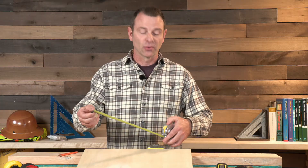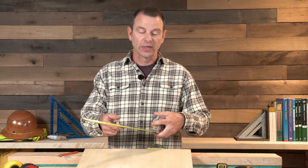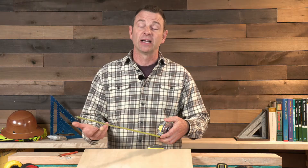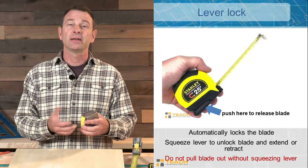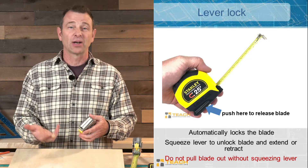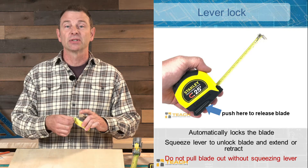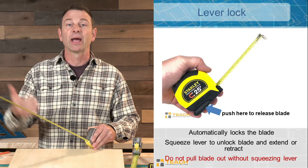Every tape measure has a blade lock, and there are a couple of different styles. This feature makes the tape — which is spring loaded — stay out or lock in an extended position. This one is always off until I flip this button, and when I flip it, it locks out. This other style is called a lever lock. The button is basically a brake — it's always on. So if I want to pull the tape out, I have to push this lock in. If I release it, it will hold the tape out.